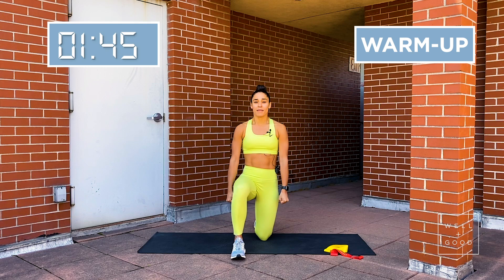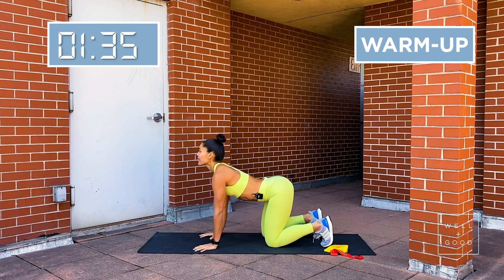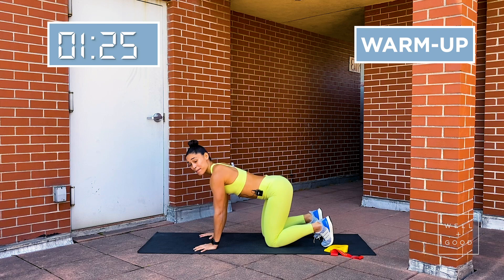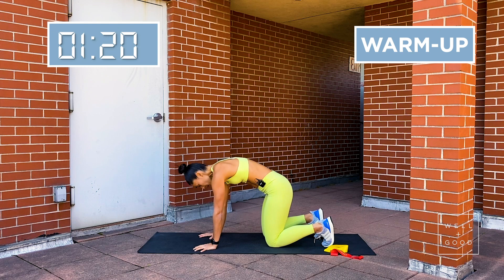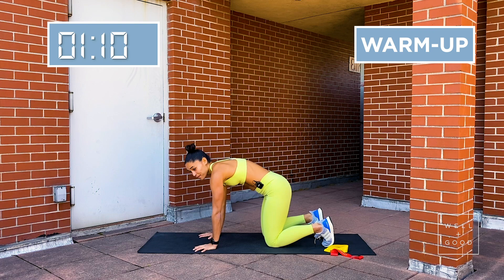Majority of these workouts will be done on the mat since this is arms and abs. Let's go ahead and come down into a quadruped position with toes tucked under for cat-cow. All we're doing is flexing and extending the spine — inhaling up, pulling armpits down. Exhale, tucking the chin to the chest, pushing into the mat, trying to get the back as high to the sky as you can. In the cow position, open up the chest. Moving towards the cat, push into the mat, trying to push your spine as high to the sky as you can get it.